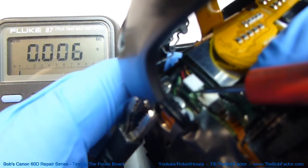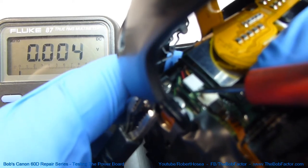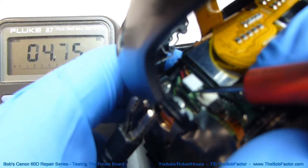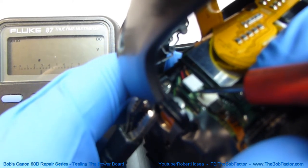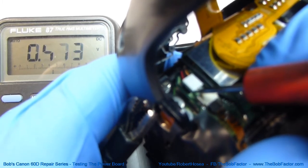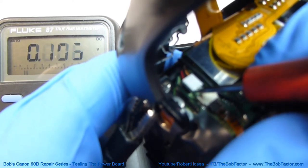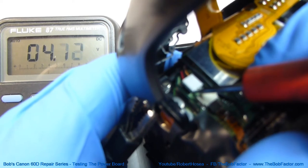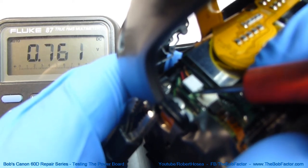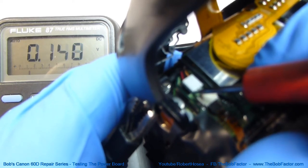The interesting thing about this is if we spin the dial above the shutter release button, or push the shutter release button, or any of the buttons on the top, it charges that circuit up to 4.75 volts. Whenever we stop pushing it or spinning the dial, it starts to drop back down to 0. I'll spin the dial again and you can see it jumps right up to 4.75, and as soon as I stop spinning it starts to drop again. You can do that with any of the buttons, including the shutter release button.